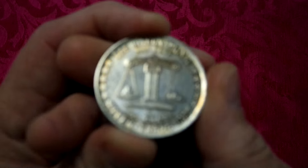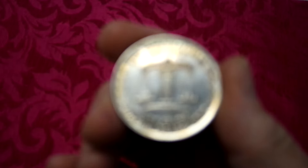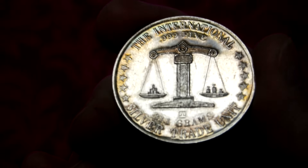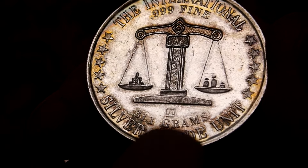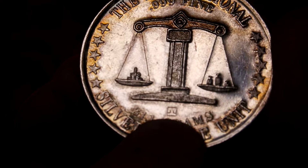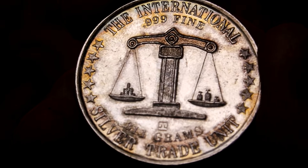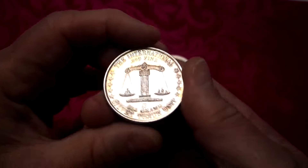I'm going to start off with some that I'm not sure about who made. The first one I should know who made because I've seen this mint mark before and I've shown this mint mark before on the channel, and some people have said oh that's the blah blah mint mark. It's in the middle right above the 31.1 grams. Looks like a J and an L in a box, and I can't remember who the mint was for that - I just don't remember stuff anymore now that I'm old.